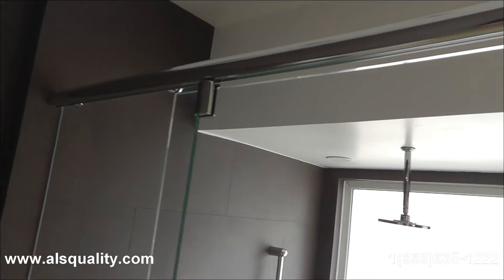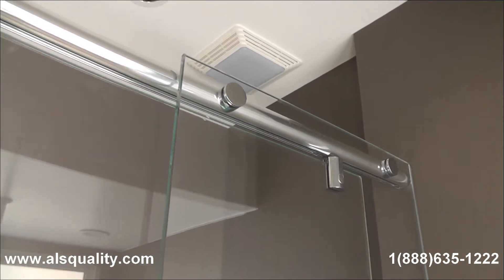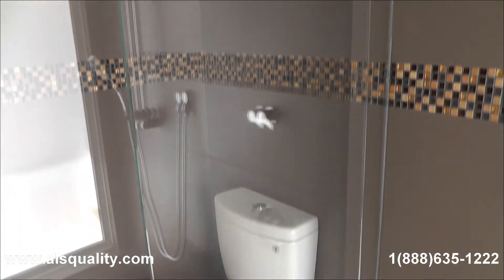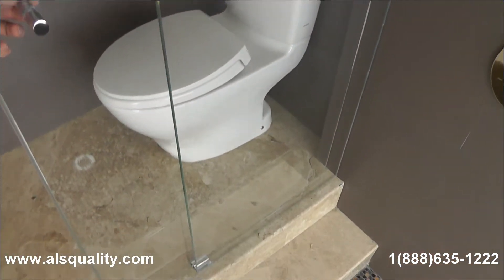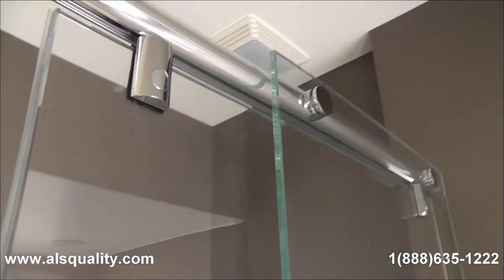The panel on the left, if we go inside right now, is going to reveal the two caps that hold the fixed glass panel in place. And then there is a sliding door that I want to show you. But right now what he is looking at and pointing at is just the track.